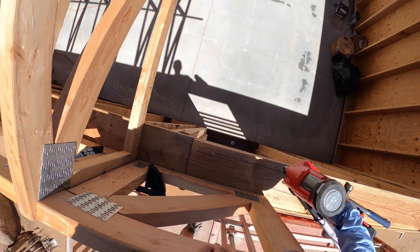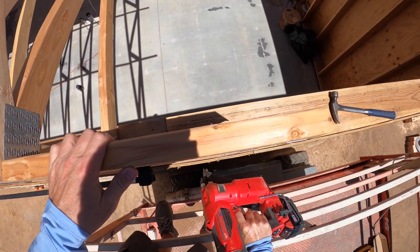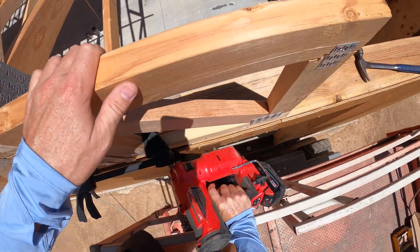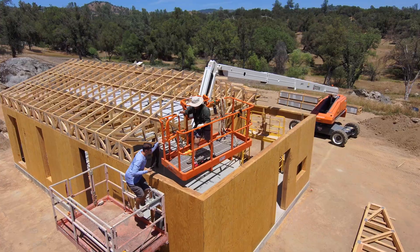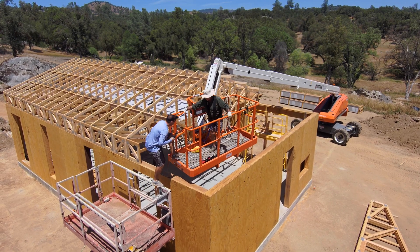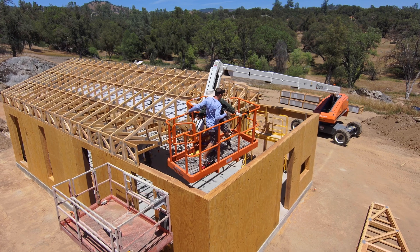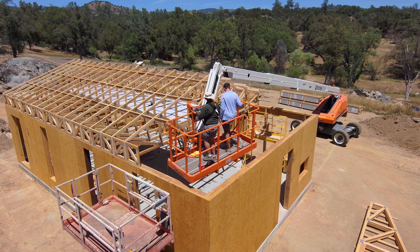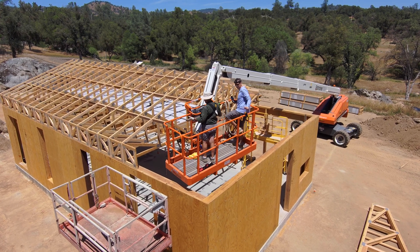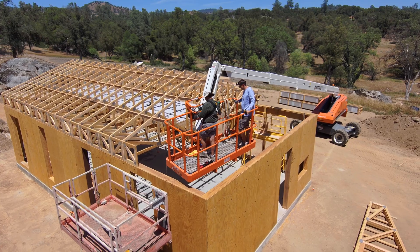Got everything nailed up and then that was done with that one. From there, dad would pick me up in the boom lift and we would kind of work our way across the top, nailing the deck blocking that I mentioned was pre-installed. We would nail that to the previous truss and then get everything nailed up on the opposite side.